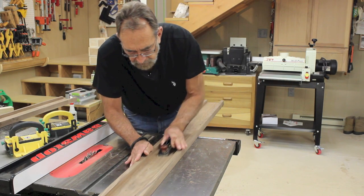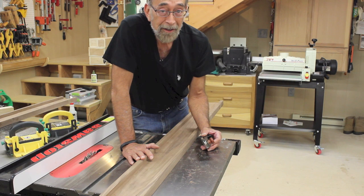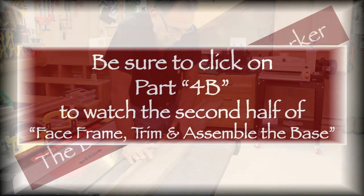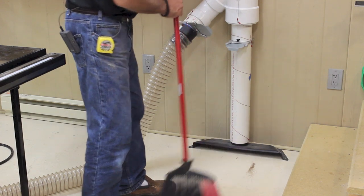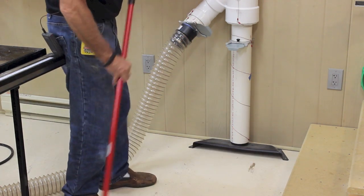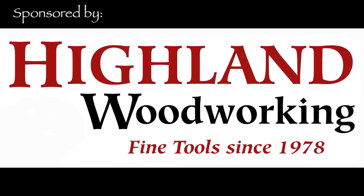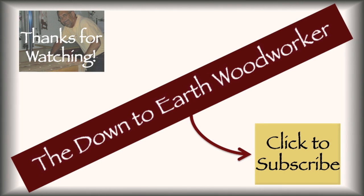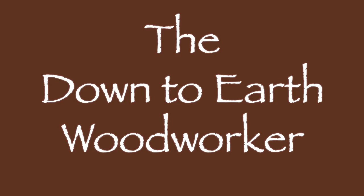The face frame is gluing up, and with all this plowing I need to empty my dust collector. I'm going to do that, clean up a little bit, and call it a day. Tomorrow we'll get started on cutting the dados for the pedestal leg assemblies. Be sure to click on part 4B coming very soon — we'll cut the dados in the pedestal leg assemblies and glue up the base. Thank you so much for watching.